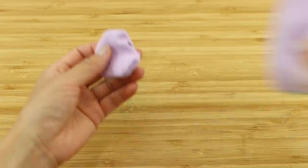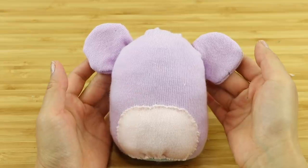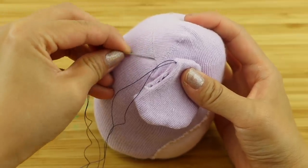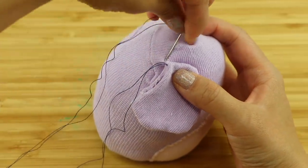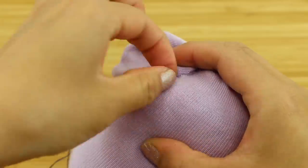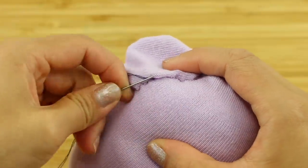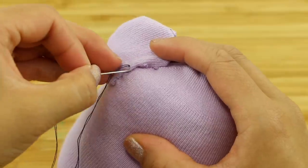If your socks are positioned correctly, you can actually use the toe seams to help you position the ears. These run down both sides of the head and form a fairly useful guideline. I'm using a ladder stitch here — basically one stitch on the ear and one on the body — ladder stitching around both sides so I can make sure the hole is completely hidden inside.